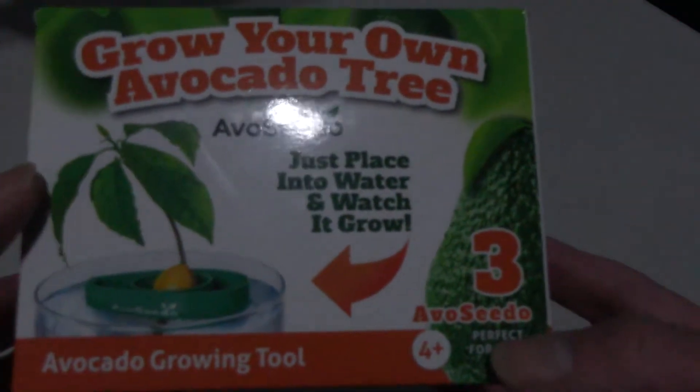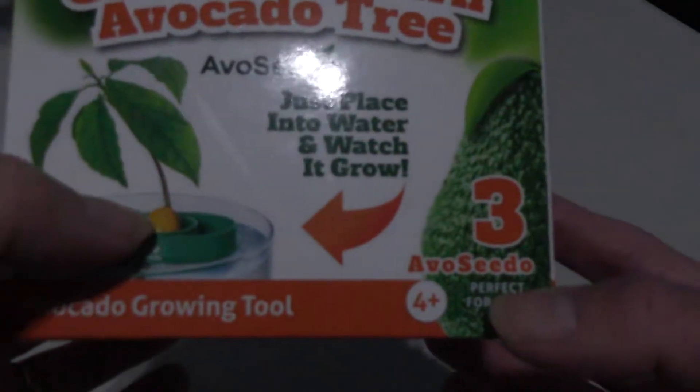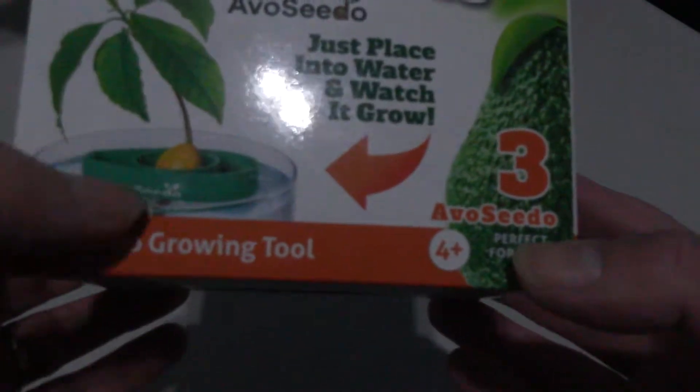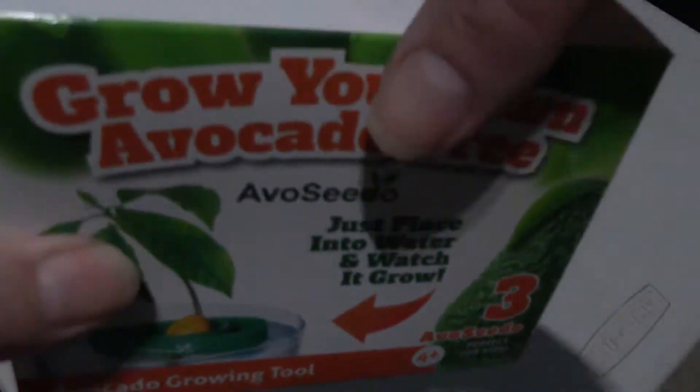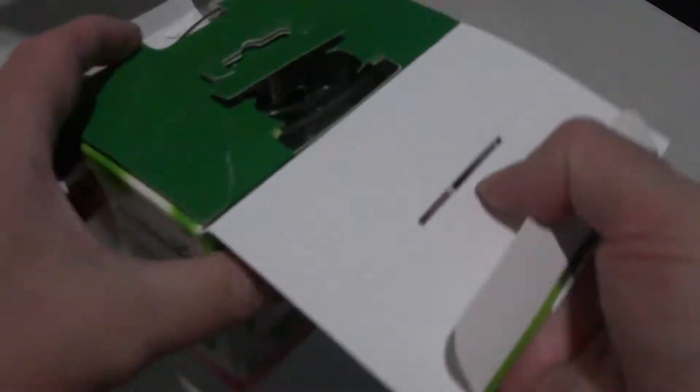It's kind of cool — you just put your avocado seed in the little boat, place the boat on water, and watch it sprout. From a video I saw, as it sprouts and roots and starts to sink, that gives you an indication of when it's time to transplant them.